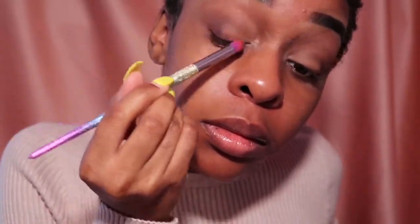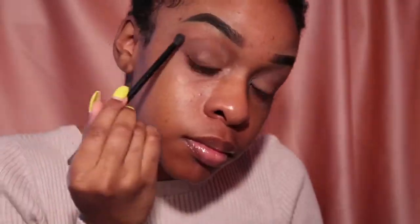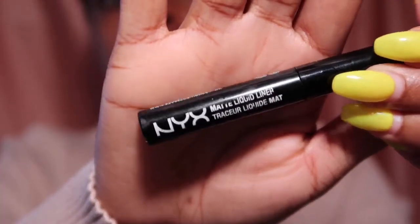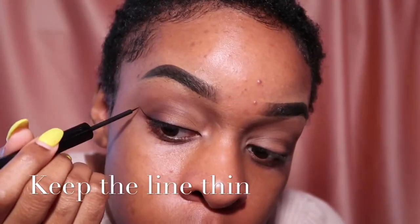After using those two colors to smoke out my lid, I'm just taking that crease brush that I used and blending everything out. Then taking my NYX black matte liner, I'm just going to add a simple wing — but remember to pull out the liner into your inner corner.